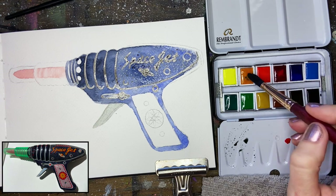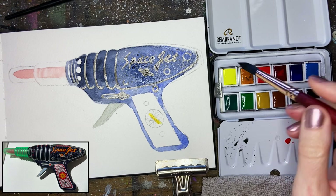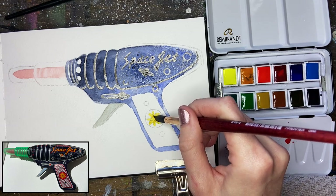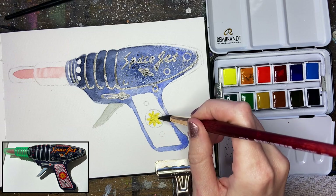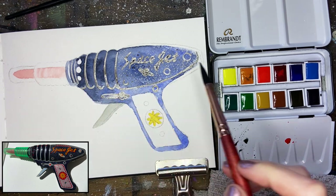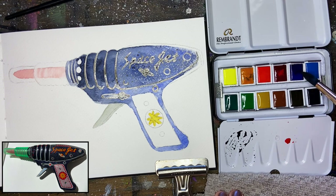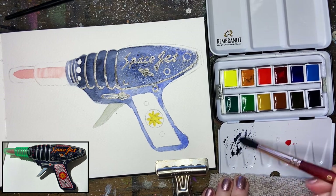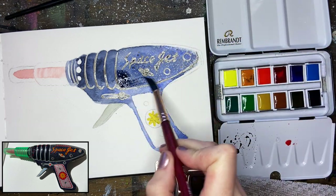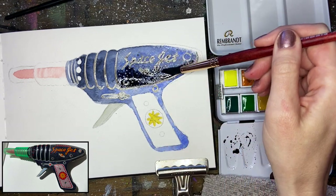Color harmony will make your subject look more like it all belongs in the same place, and you'll have a pretty successful painting. Now I'm going to go back through over the main area of the gun and basically load up my Payne's Gray with ultramarine blue to make a darker value. I'll look at my reference and wherever it's darker than the color already on my sketchbook, I'll just go in and plug it in. Don't worry so much about the edges for now — just worry about blocking it in.